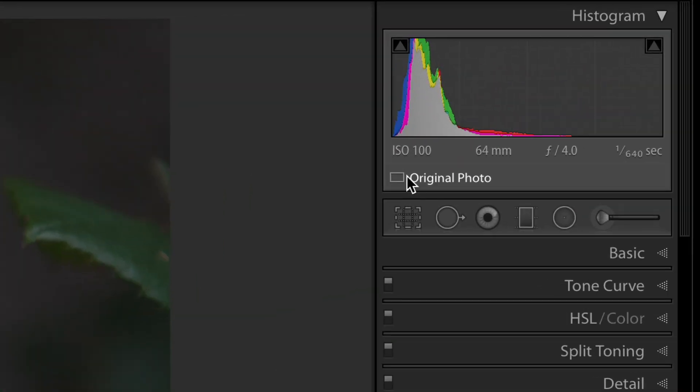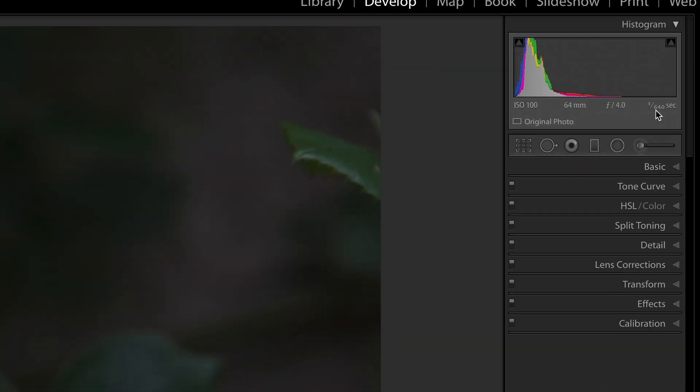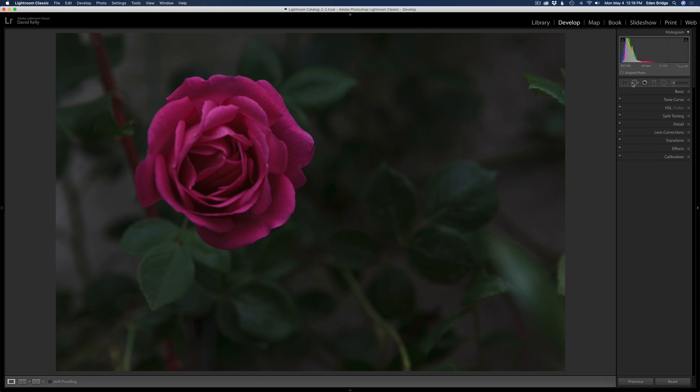Let's take a look at my camera settings. This was shot at ISO 100, so very low noise. I used a 24-70mm zoom, shot at 64mm, f/4 — I wanted that nice soft bokeh background — and shot at 1/640th of a second handheld. The only thing I did in Lightroom was crop the image.